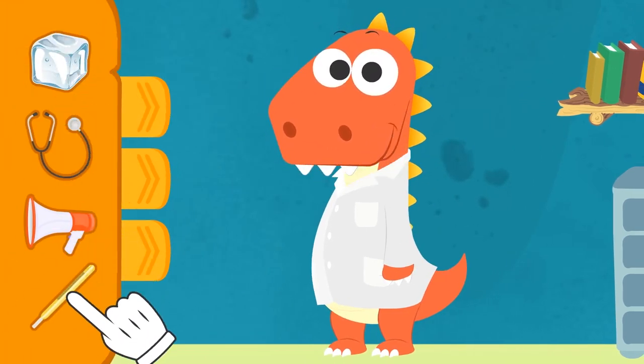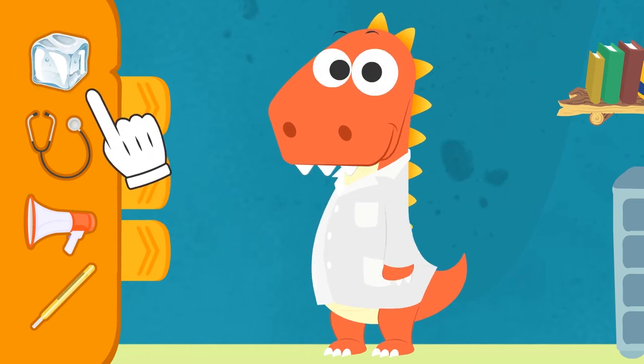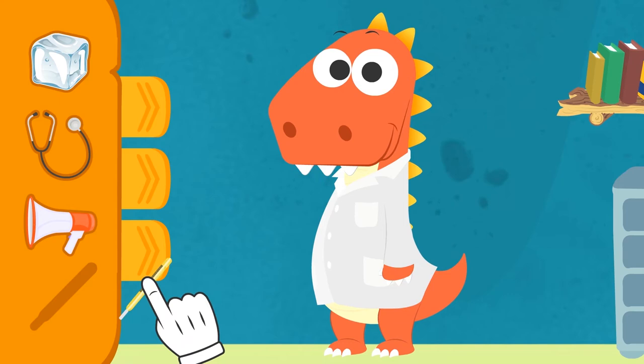Let's see! When you're caring for a patient, the first thing you have to check is the temperature! What could we use for that? No, Eddie! Ice cubes are for lowering temperature when it's too high! But first, you have to measure it! That's right, Eddie! You need a thermometer!